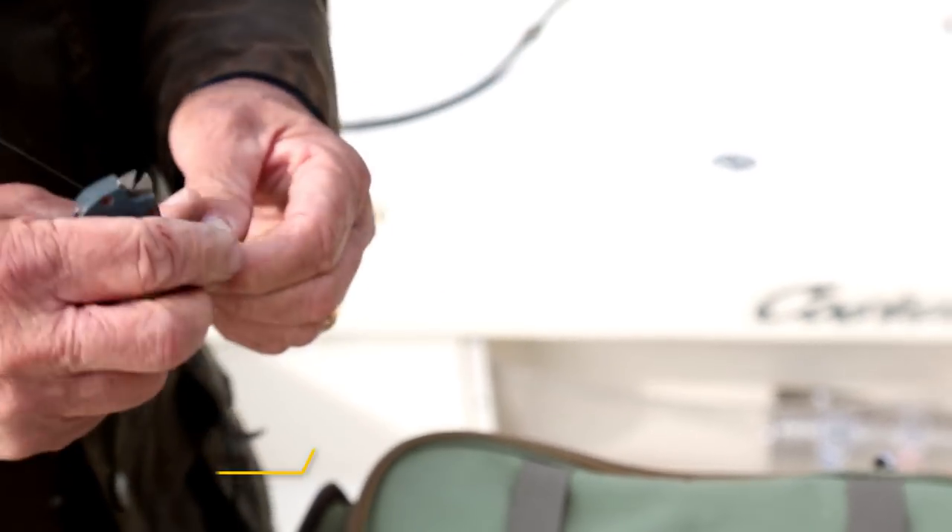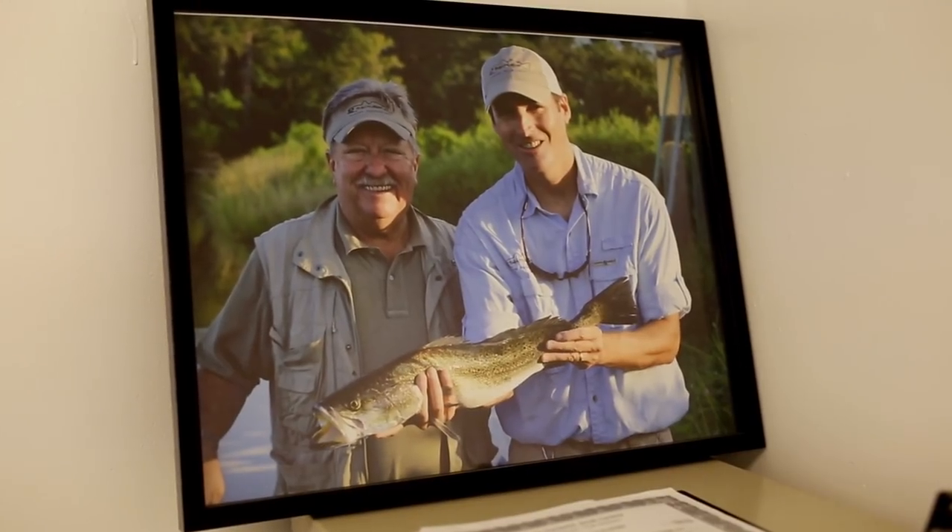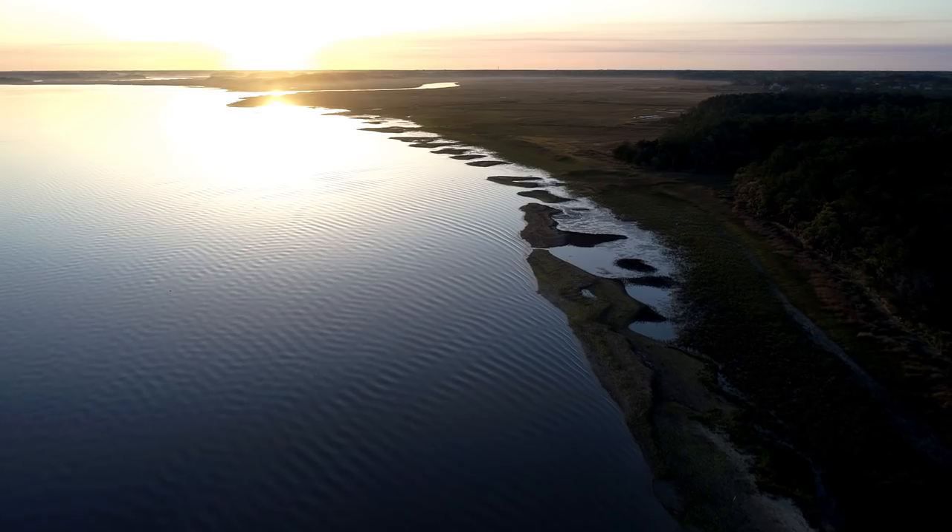We just kind of hit it off. He's the smartest man I ever met and I'm the luckiest fisherman I know, so it was a good combination. That's how we started working on our tactics together — that's kind of how we got started.